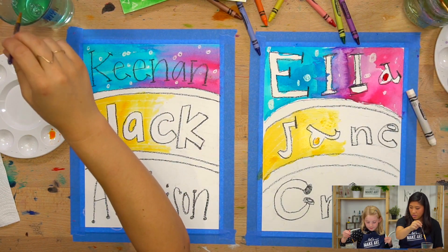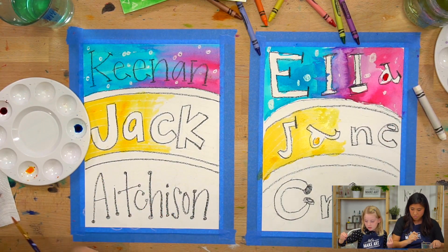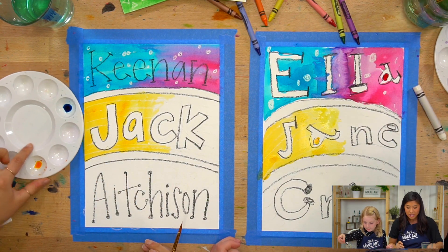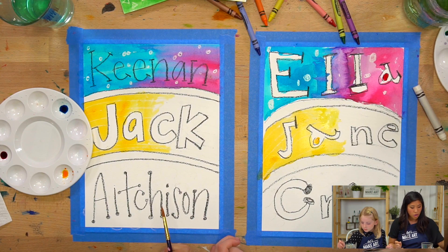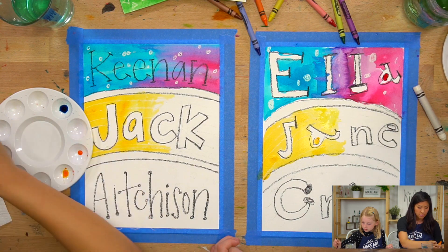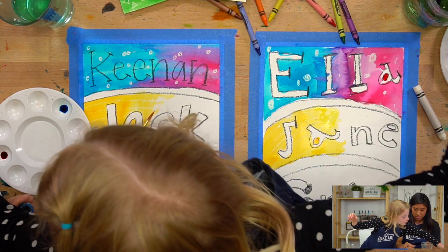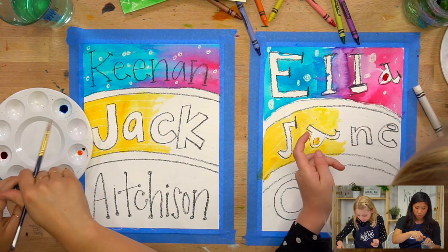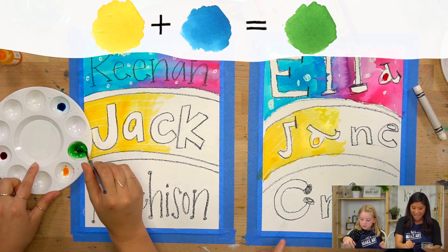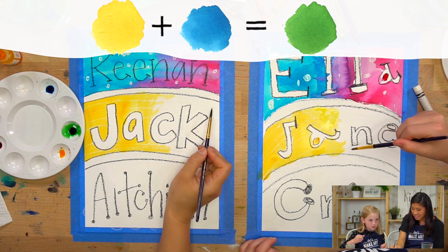Now I'm going to go paint green. To make green, you have two options: you can grab your watercolors and just add a few drops of yellow and then one drop of blue — and when you mix that together you will get green. We're teaching a lot of magic tricks today! Then we're going to do the same thing and paint that section. When you're overlapping, you can just use some water.